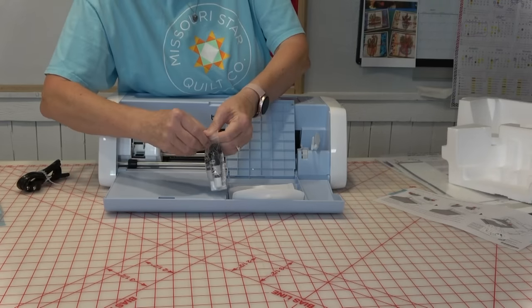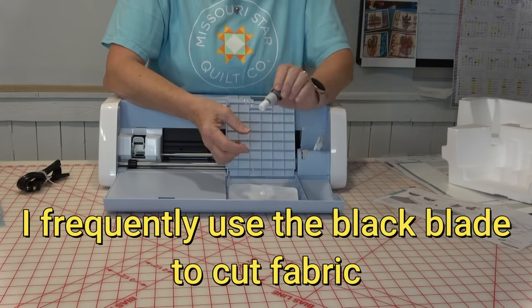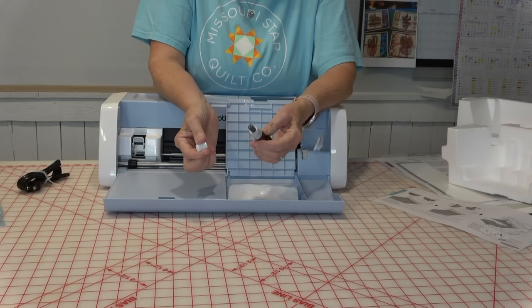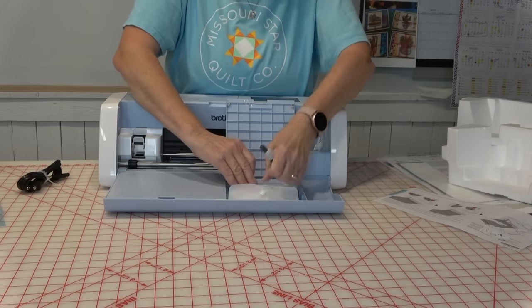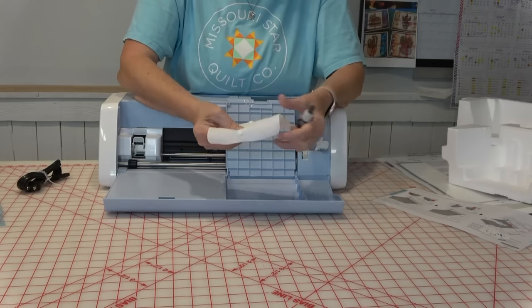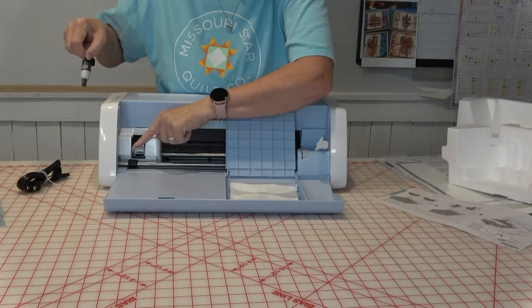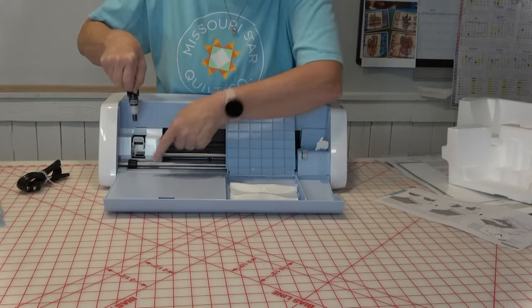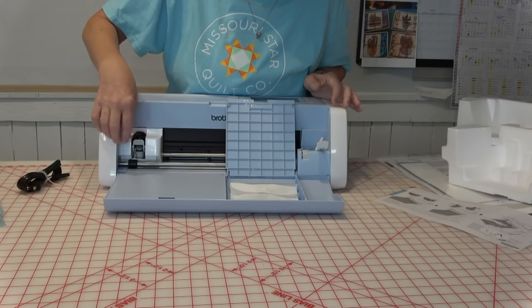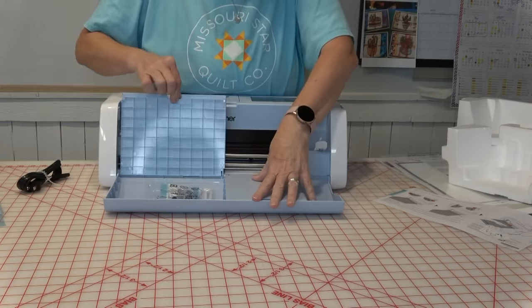I'm going to go ahead and put the black blade into the holder. All you need to do is pull off the little cap and it is ready to go. I'm going to put the cap into here and pop this into here. This little lever goes up and down right there — it springs up. I'm just going to drop it in until it can't go any further and lock that in place.